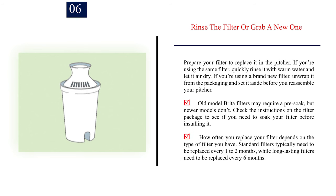Step 6: Rinse the filter or grab a new one. If you're using the same filter, quickly rinse it with warm water and let it air dry. If you're using a brand new filter, unwrap it from the packaging and set it aside before you reassemble your pitcher. Old model Brita filters may require a pre-soak, but newer models don't — check the instructions on the filter package to see if you need to soak your filter before installing it. Standard filters typically need to be replaced every one to two months, while long-lasting filters need to be replaced every six months.